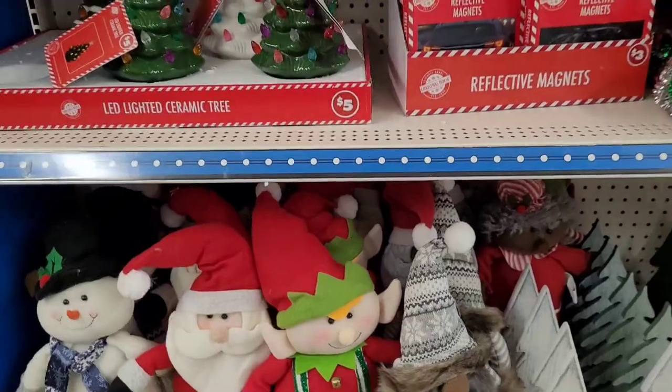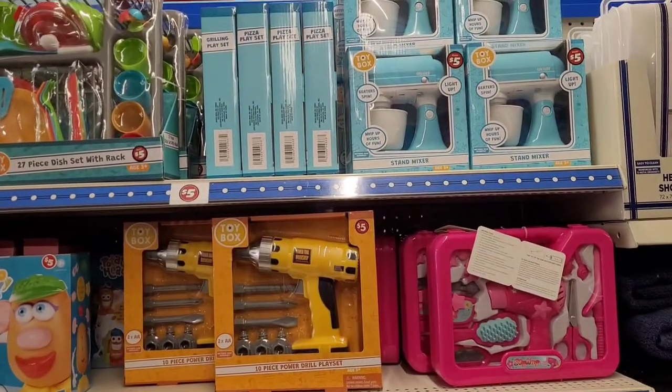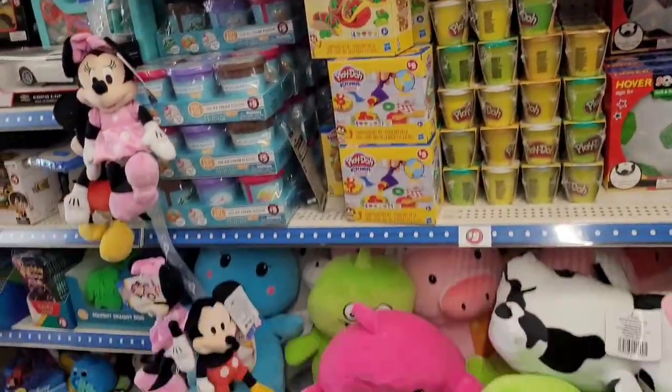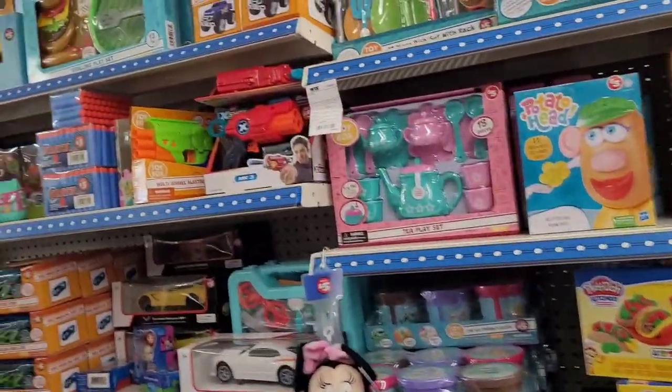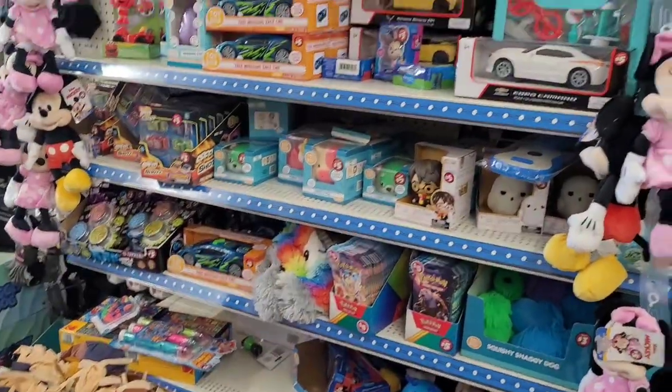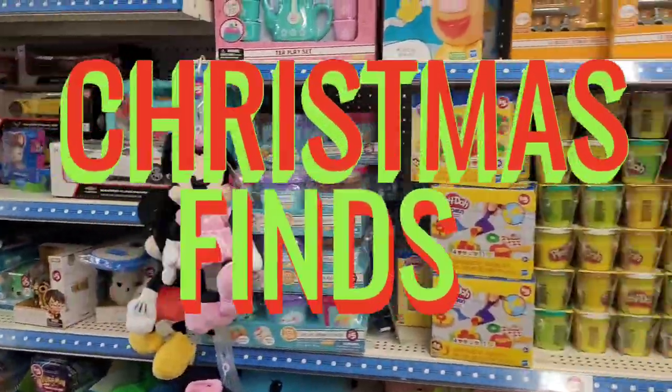They do have a nice selection of toys here for the holiday. Start getting your Christmas items — everything is five dollars, and they have plenty to choose from.